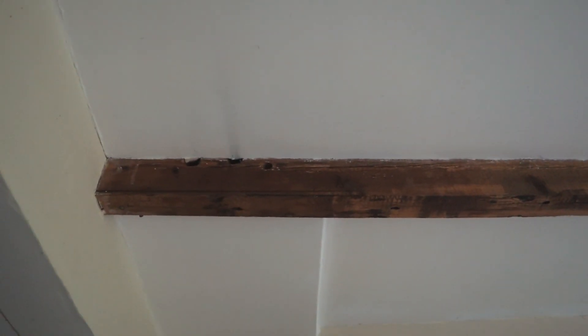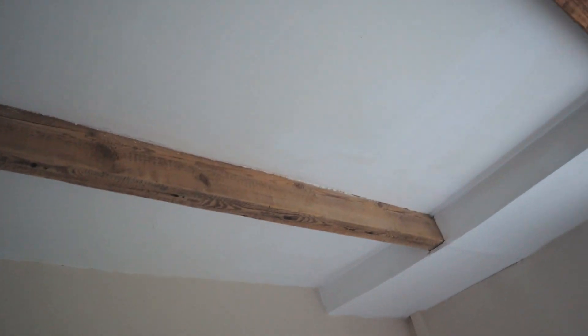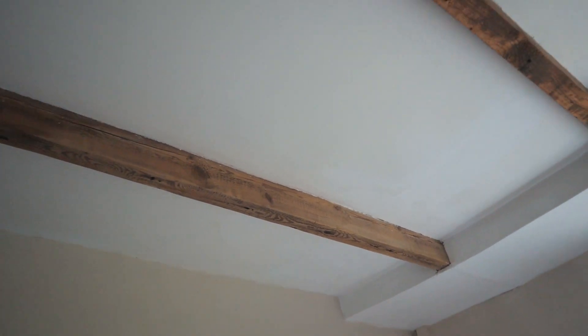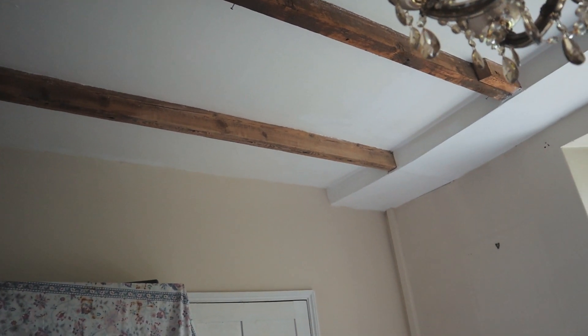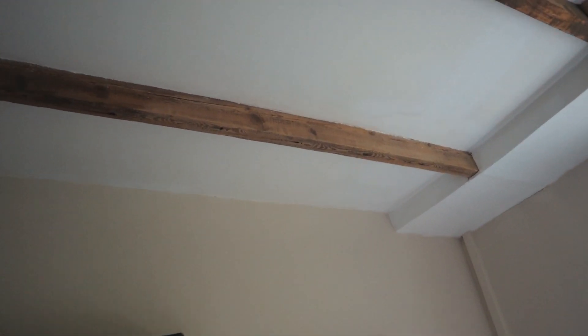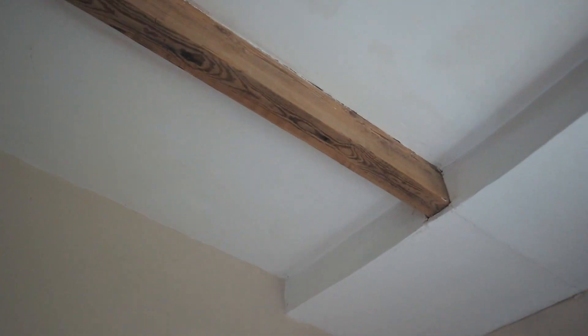Same as over here — sort of a bit lighter, a bit darker — and then down here is the sanded part. It looks so beautiful. That is exactly the colour I would like and I think all I will do afterwards is seal it with a matte varnish just so that it keeps it protected.